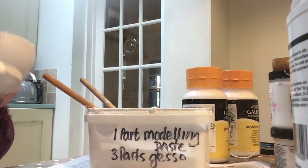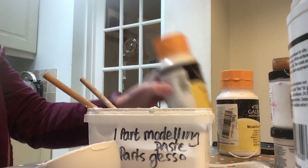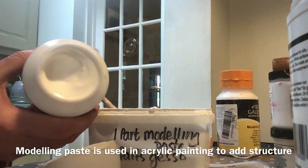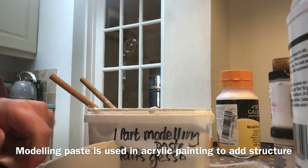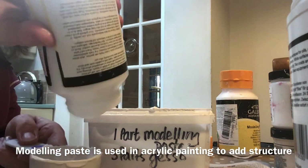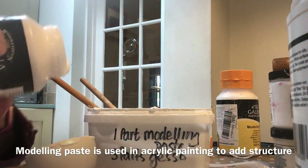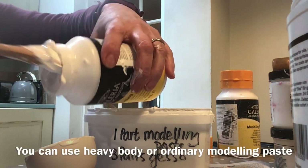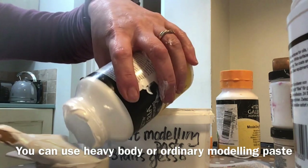Then a third of a cup of modelling paste. If you've never used modelling paste, it's kind of what it says — it's a white paste that you use in acrylic painting to create texture.